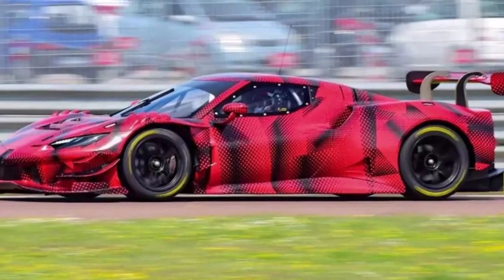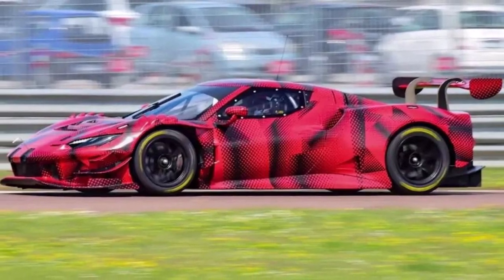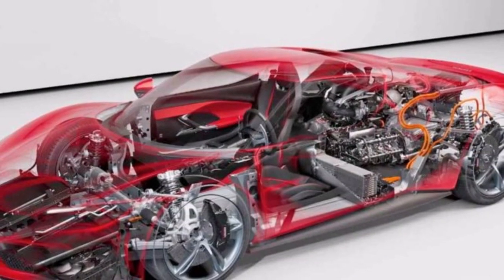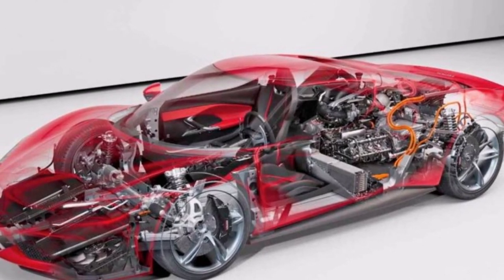Let's have a closer look at the new Ferrari 296 GT3. There are lots of nice design features on the road car and the race car took it a few steps further. Let's start with the overall concept.